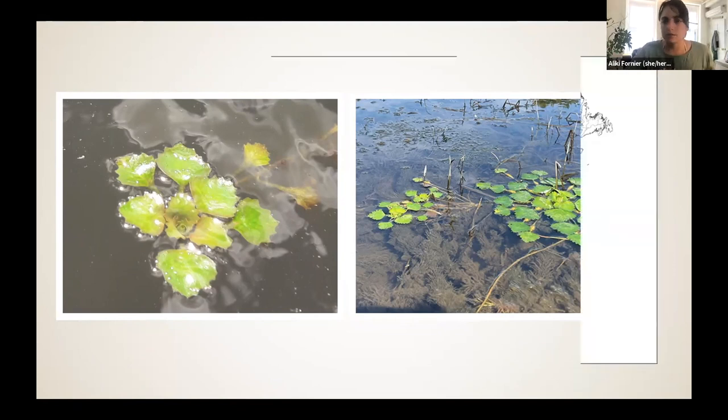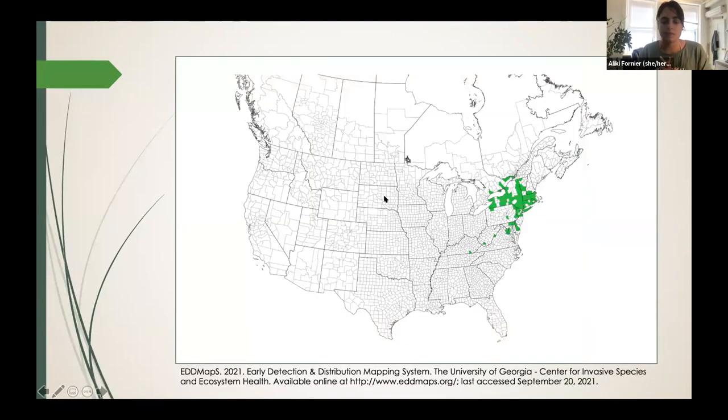So how did it get here? It was brought into the Cambridge ponds in Massachusetts from Europe as a decorative pond plant back in the 1970s. And from there, it quickly spread. You can now find it in New England, the tri-state area, the Great Lakes, and as far south as South Carolina.